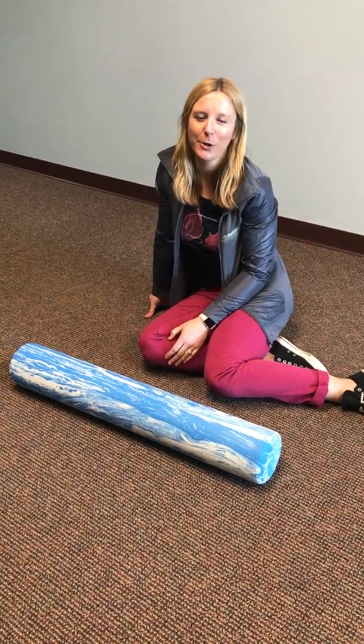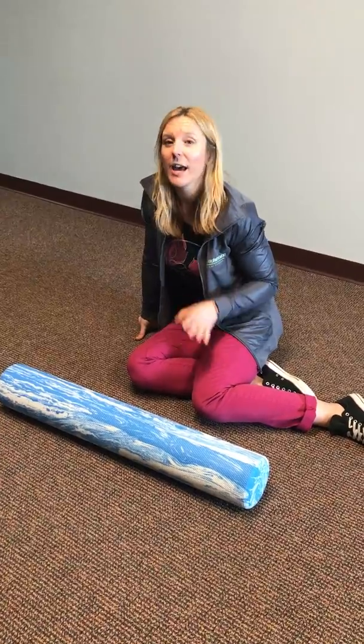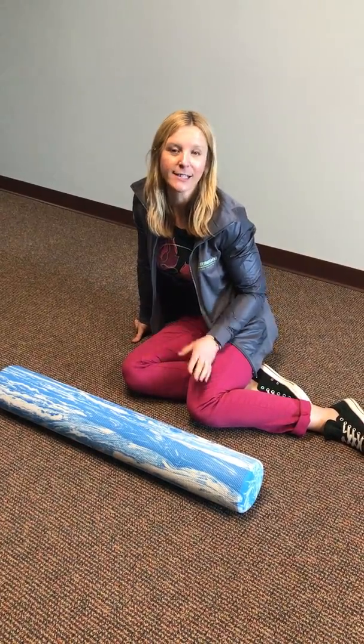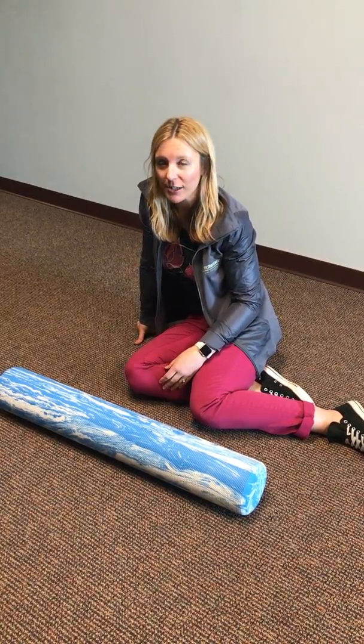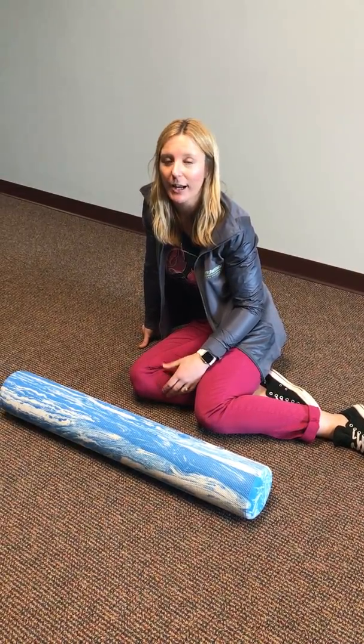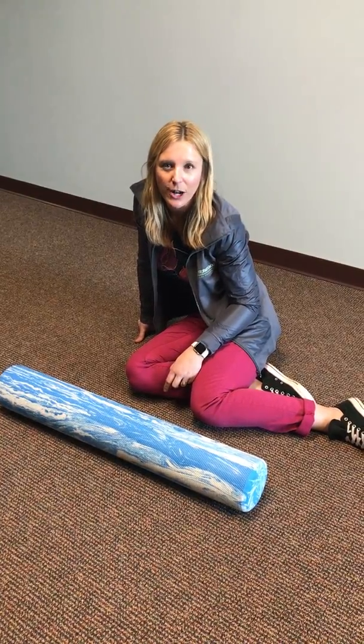Hey guys, Lindsay from Empower Movement Physical Therapy. I know that you're all in a hurry, and I am too, and I love it when I can multitask effectively. So this stretch is an awesome stretch for those of you who want to get a lot of stretching done in a very short period of time. We're hitting a bunch of muscle groups with this one.